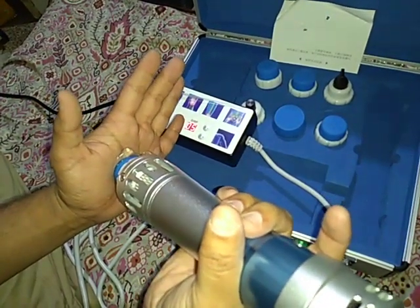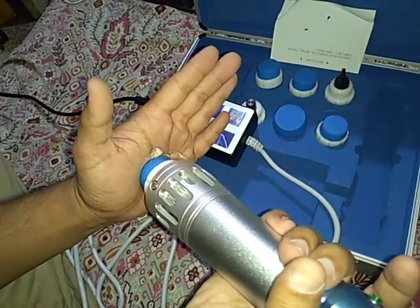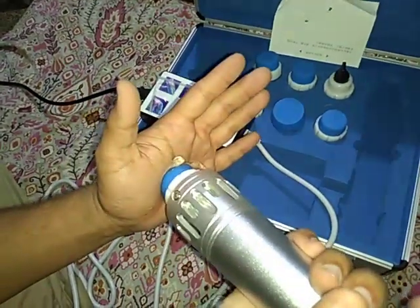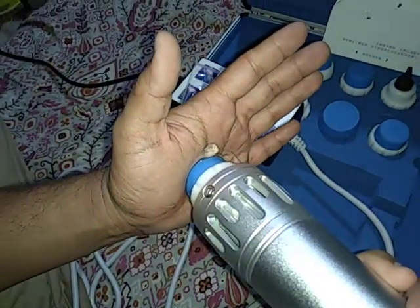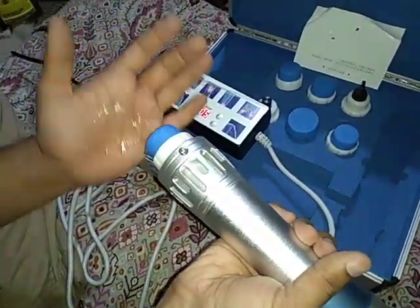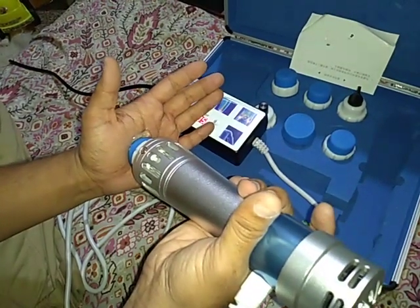There it is, I can feel the pulse. Basically it's just like striking my hand. Maybe you can see and you can hear. Basically it acts like a percussion, and you can search for the benefits that it adds.